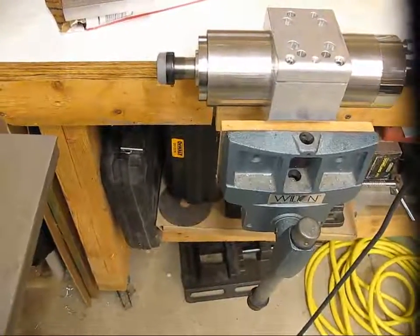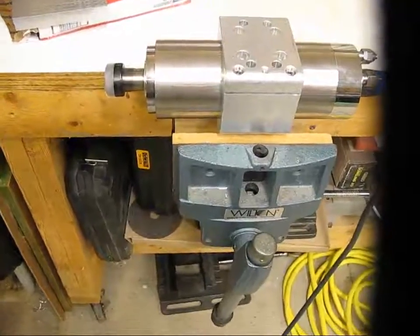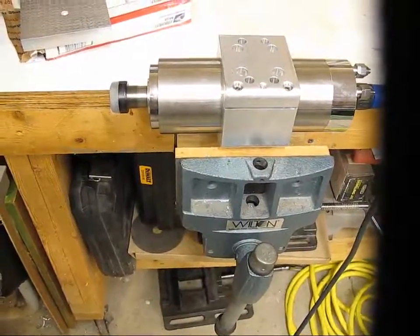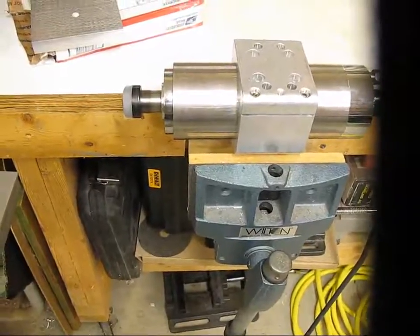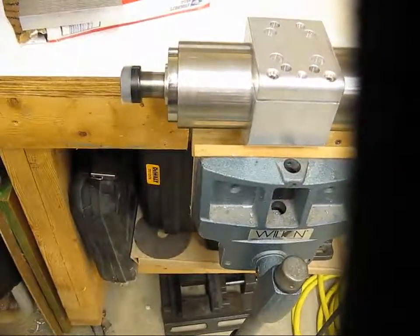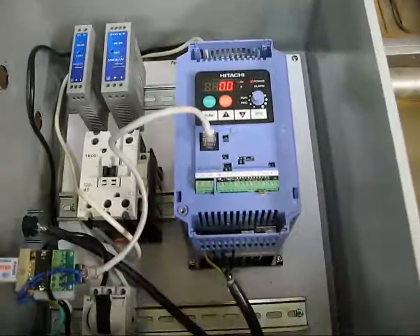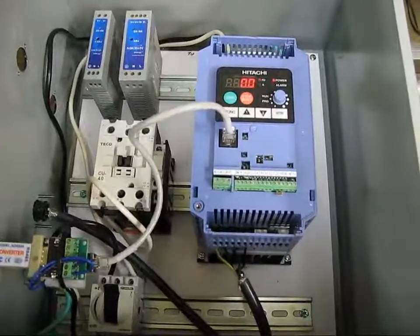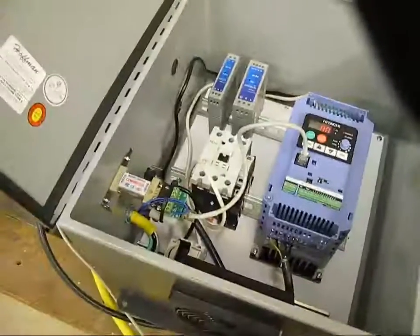As soon as it finishes, we'll see the spindle power down. The file just completed. And you probably heard the click — as soon as the spindle stopped, the intelligent relay coil circuit opened, and that would have shut off my water-cooling setup. Now the display shows 0. That is the Modbus configuration that I've got so far.